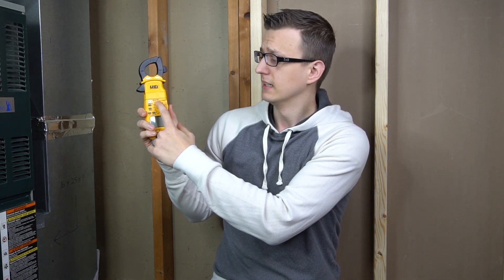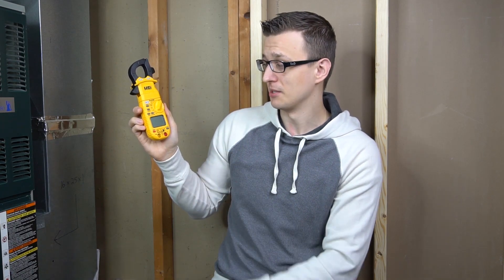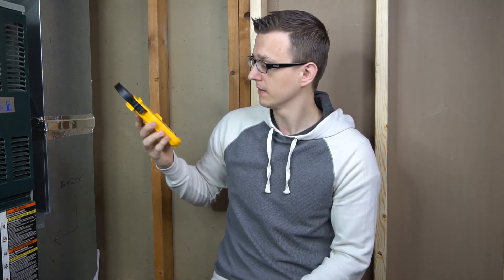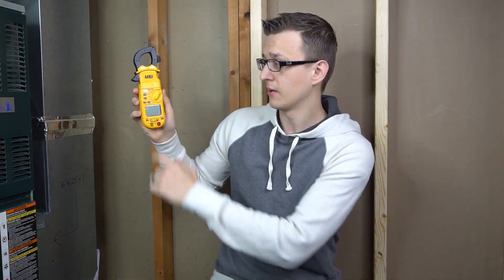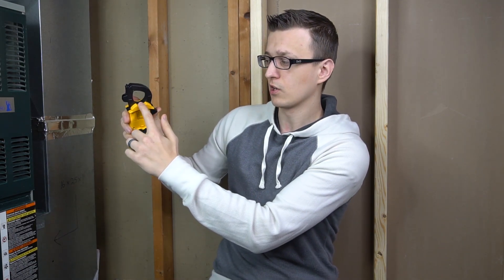Moving on to the DL379 — there's the DL379 and the DL379b. The difference between those two is very minor. They made some internal changes, and the only physical change is that the DL379b has two indicator lights for the non-contact voltage detector at the top. You can stick that near an outlet or wires and it works like a voltage pen. The DL379b is the only model with detection for both high and low voltage levels — the other models in this series don't have that. Otherwise, besides those lights, there's really nothing else different between the 379 and the 379b.